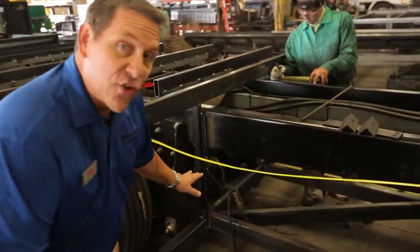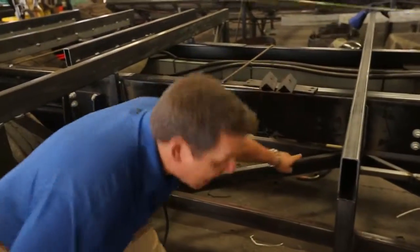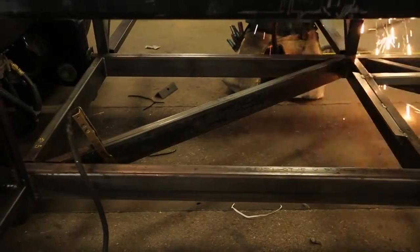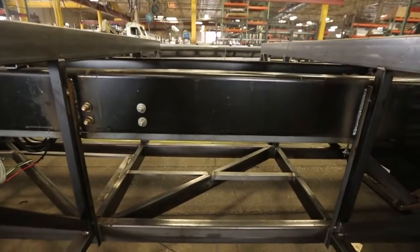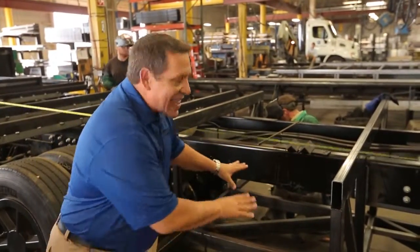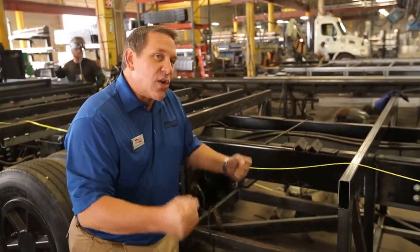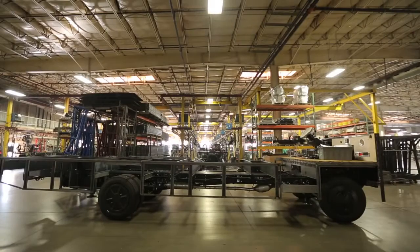The other thing we've added to our structure is these cross members that run in a Z-configuration. As the chassis goes down the road — up and down bumps, through turns and twists — that adds structural side-to-side support, so we're going to have less flex in the chassis and less chance of the home ever coming out of square.